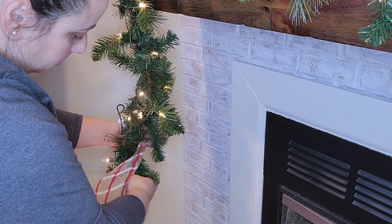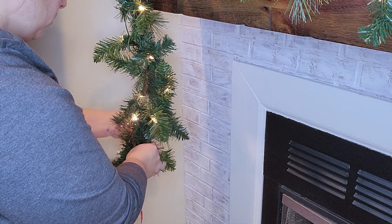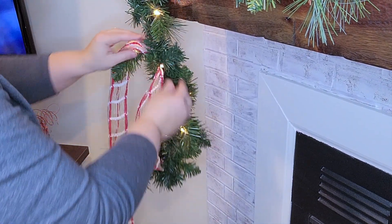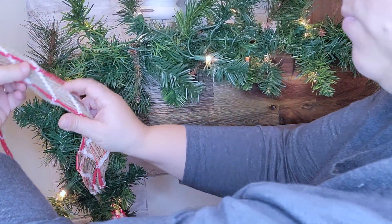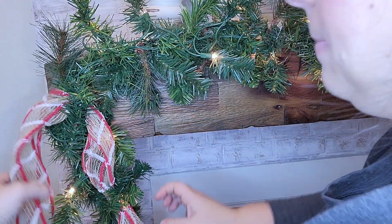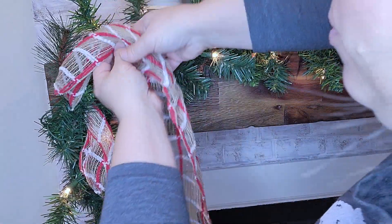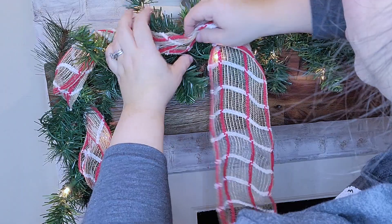Now I'm going to go in with this burlap ribbon — I honestly don't know where I got it, it was a few years ago — and I'm just going to wrap it around the bottom. I am going to do the loop method: you just wrap it, twist two branches around it, then go up a few inches, push it in or kind of pinch it, and then wrap it around two branches again. You want to make sure that the part sticking out — the little loop — is fluffy and kind of bigger so it looks better and sticks out.